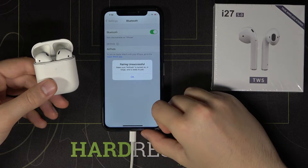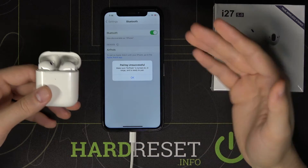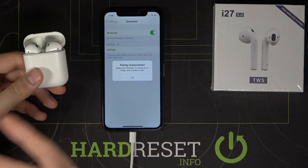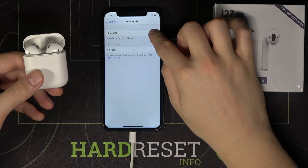As you can see here, I got some kind of notification that I have to make sure that they are turned on, they are in range, and they are in pairing mode. They are, and it's still not working.